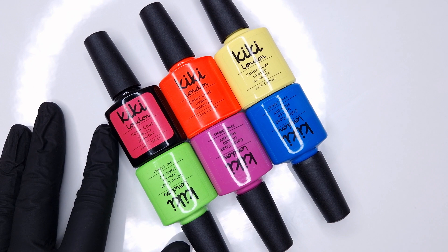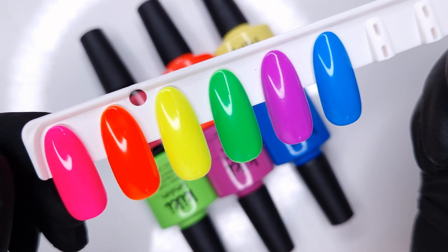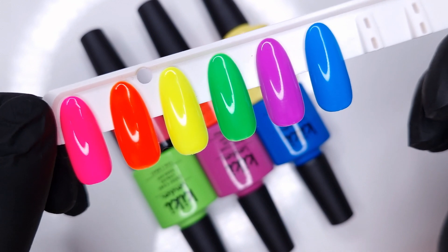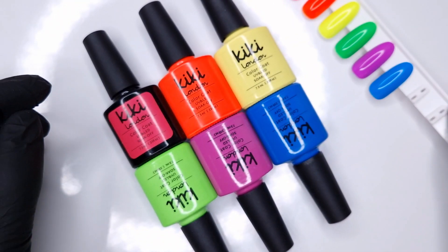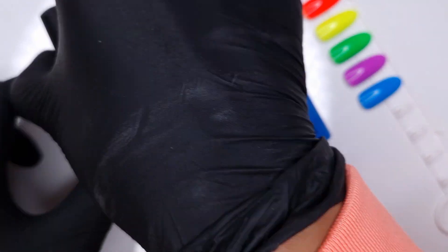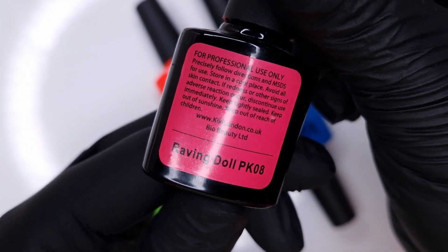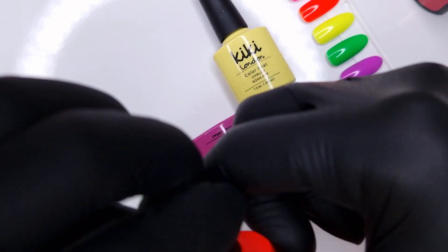I love getting the neons out, they are so fun to work with. Here I have the Neon Vibes collection. You can purchase these colours as an entire collection of all six colours, or you can purchase them individually if you prefer. I personally would recommend grabbing all six because they are absolutely gorgeous.